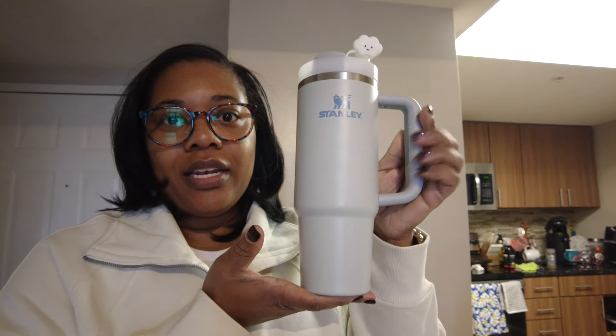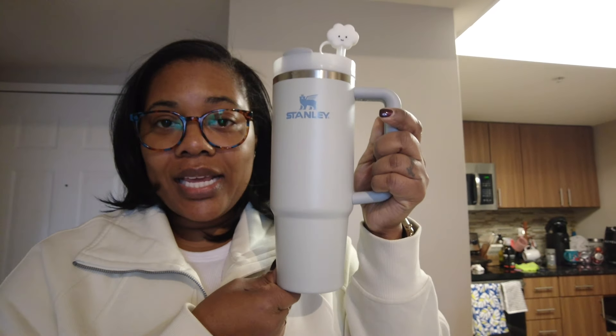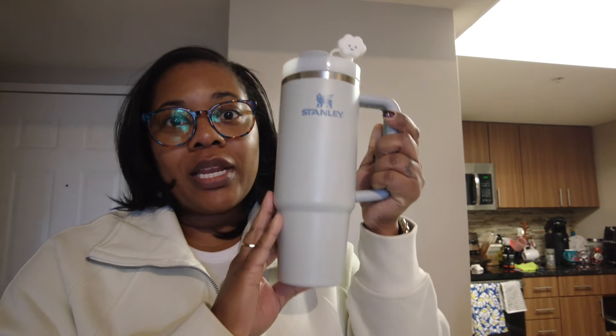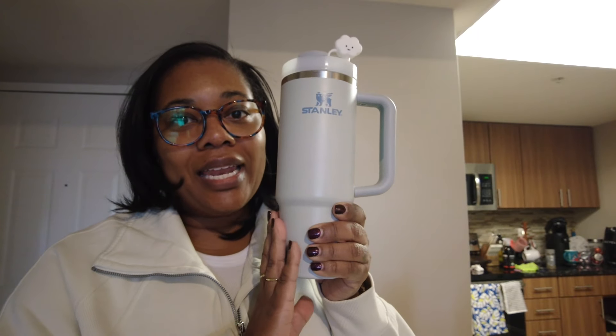The 30 ounce fits better in my cup holder in my car. It doesn't fit comfortably in the Peloton because of the handle — it just wobbles — so I'd sit it next to the bike. But it does fit in the cup holder of the treadmills downstairs, so this one is probably a better choice if you want to take it out of the house.